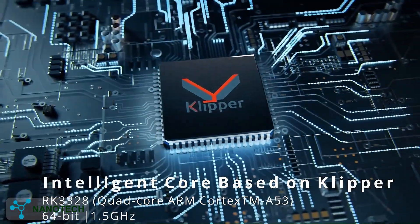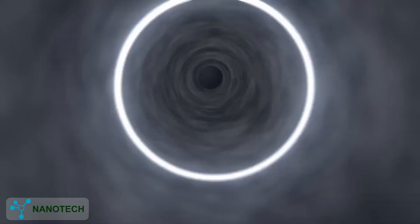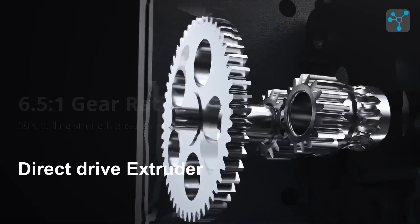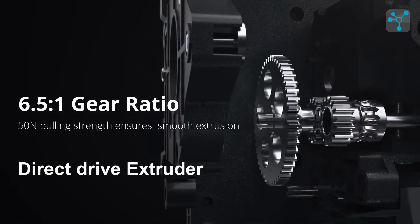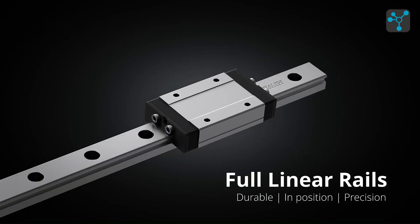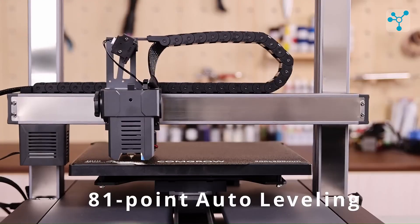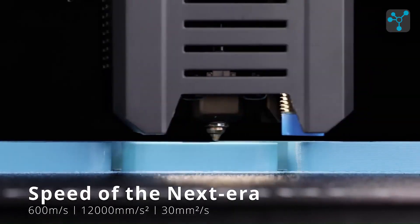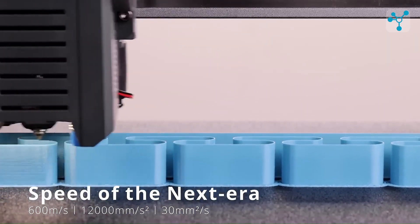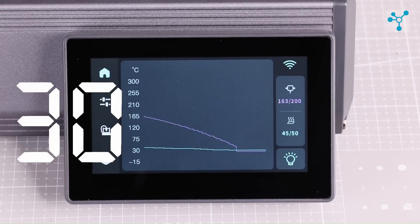Next on our list is the Comgro T300 3D printer from Sovol. This model comes with Klipper pre-installed, ensuring intelligent performance and easy control. It features a high-performance cooling system with dual fans and a high-speed direct-drive extruder with dual-gear feeding that can reach temperatures up to 300 degrees Celsius. The T300's all-metal body and 81-point auto-bed leveling make it incredibly robust and reliable. With impressive speeds of up to 600 mm per second and acceleration of 12,000 mm per second squared, it's built for rapid, efficient printing.